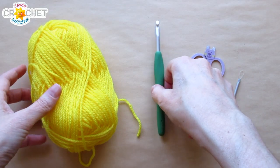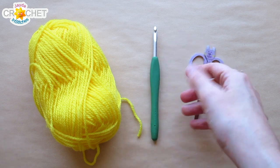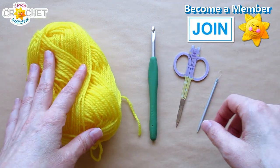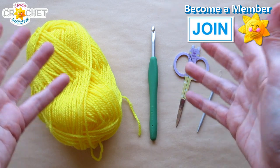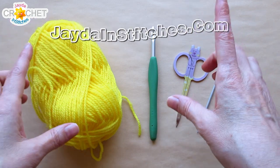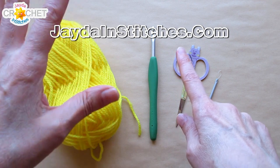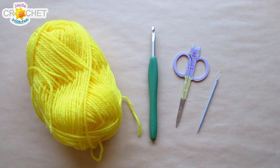To demonstrate the half granny shell hexagon, I'm using a 5.5 millimeter hook, also known as an I or 9 in the US, a pair of scissors, a yarn needle, and some acrylic yarn. If you are making half granny shell stitch hexagons, it's very likely that you need them to complete a full granny shell stitch hexagon pattern, in which case you want to make sure you're using the same hook size and the same kind of yarn that you did for the rest of your project. Once you've got all this together, we can get started.